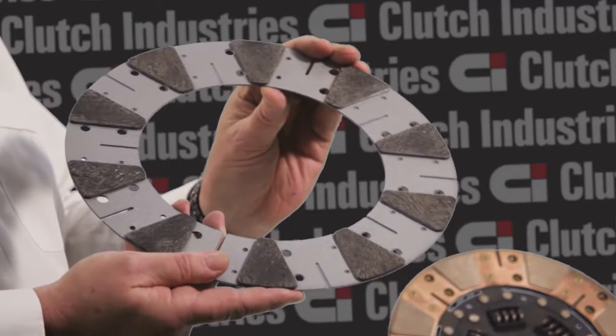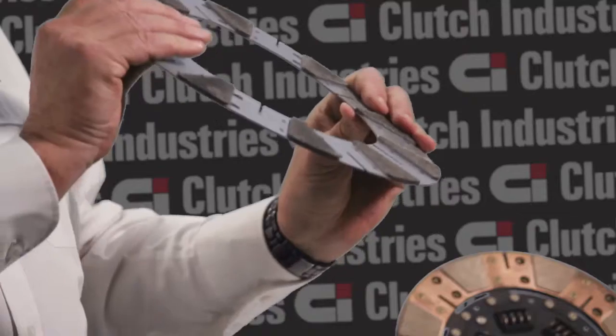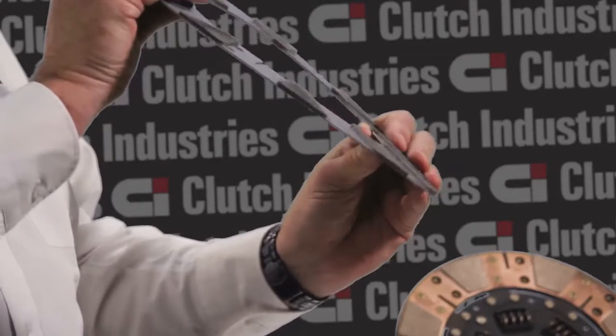You get some give from an organic plate, so that if it is slightly bent it will resume its original shape, but with these, if they stay bent, they then give you a release issue with the clutch. So it's important to make sure that they don't bend.